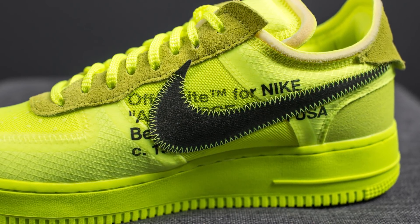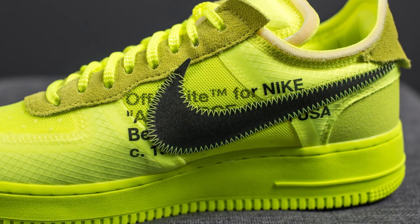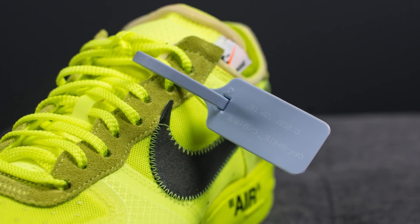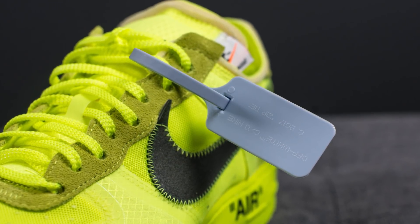Printed onto the sides of the shoe, we have this black text that's commonly found on the other Off-White Nike shoes. And of course, this would not be an Off-White Nike collab if it didn't have the signature zip tie hanging off the shoe.